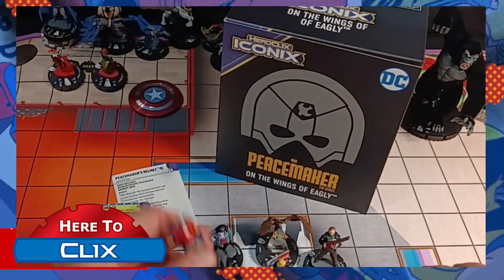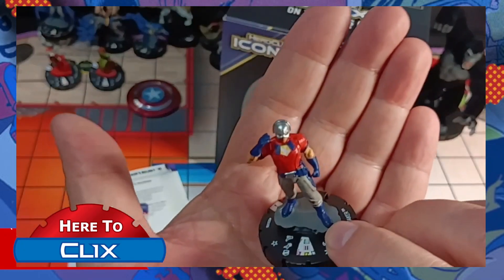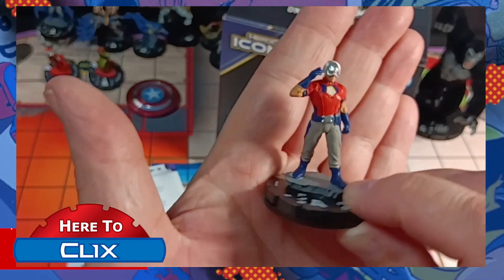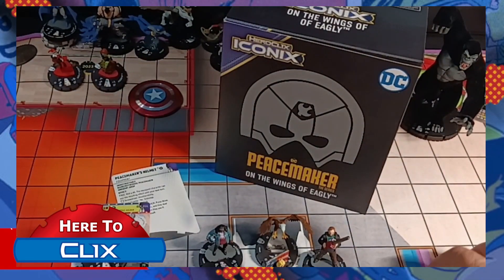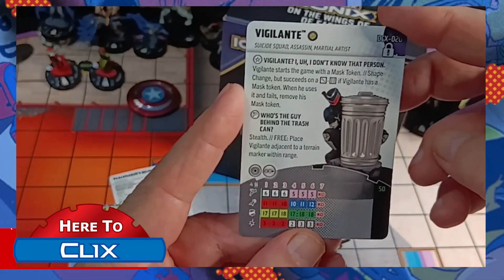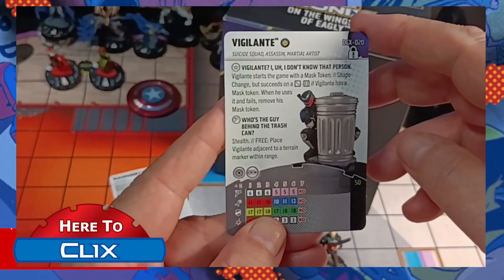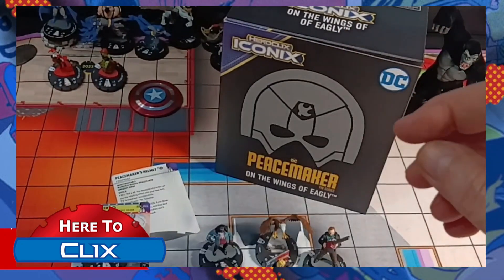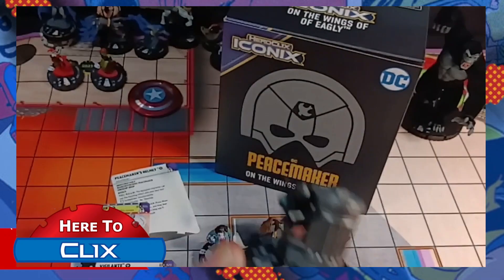And here is the Peacemaker figure. We also have Vigilante — let's hold the card up here for you to see. A lot of dice rolling in this one. He's got shape change but on a three to six, so he's got those vigilante tokens. And here he is peeking out from behind the trash can.